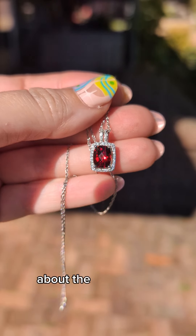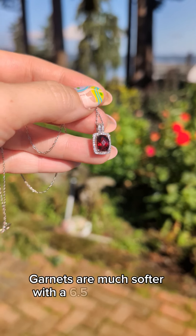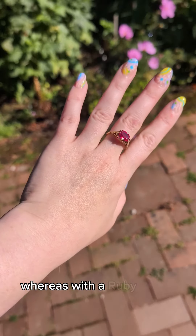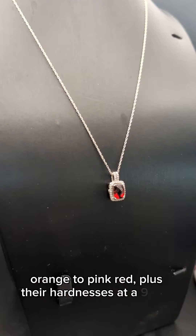I've been getting a lot of questions lately about the differences between garnets and rubies. Let's start with this garnet and sapphire piece. Garnets are much softer with a 6.5 on the Mohs scale, and their color tends toward deep red. Whereas with a ruby, such as we see here, they can have more of a variety — from red-orange to pink-red — plus their hardness is at a 9 on the Mohs scale.